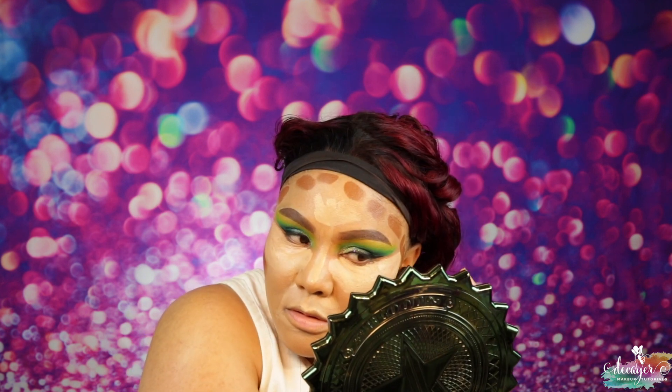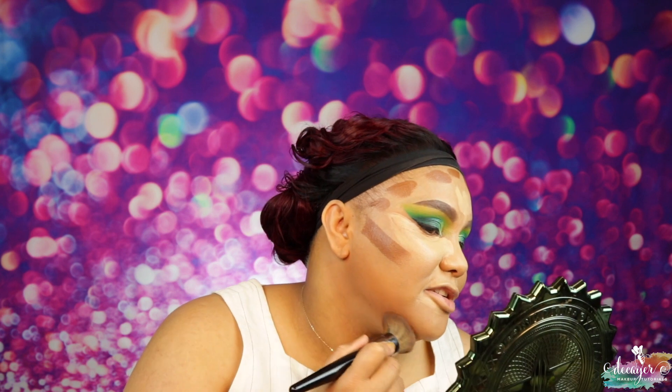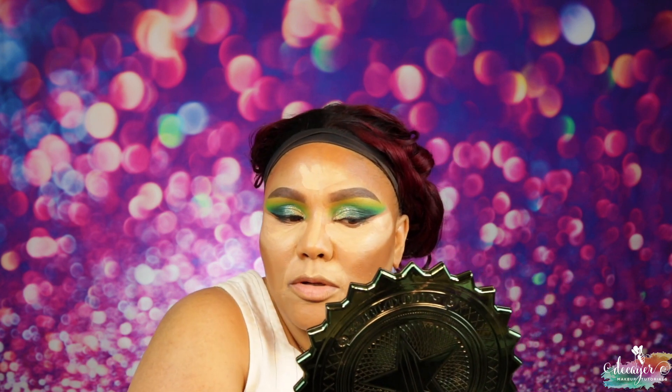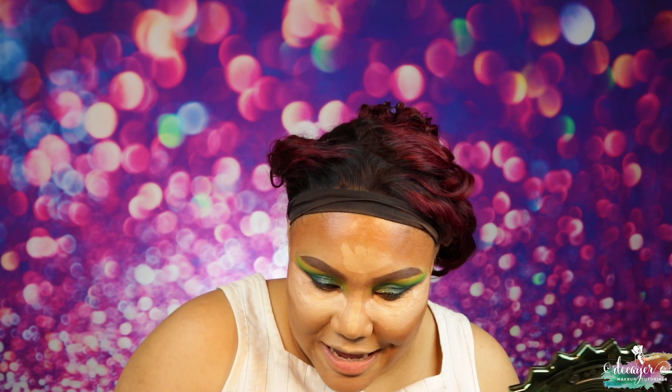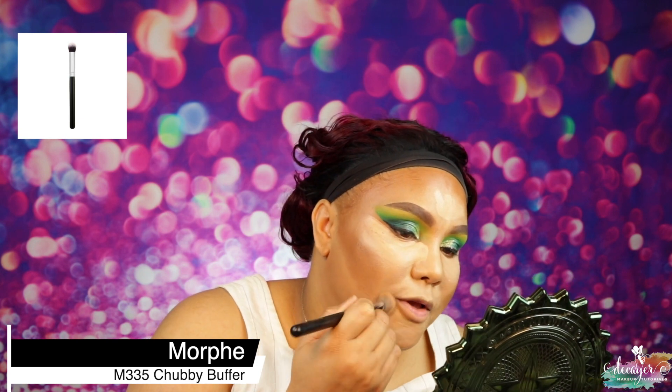I'm going to go in with my Black Opal Carob blonzer or contour — oh, this is dark. I'm using an E44 brush from Morphe. This blends so well — it's actually a foundation stick but I like using it for this. I think I put more on this side versus the other but it's fine. I'll use an M335 from Morphe and just blend this out.